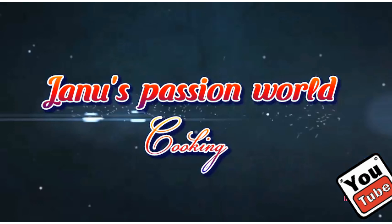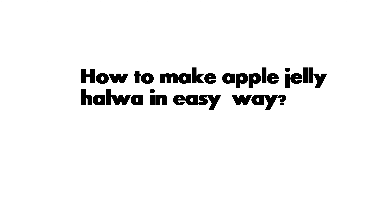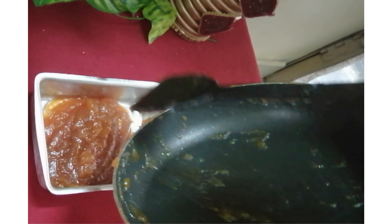Hello friends, welcome back to my channel, Janus Fashion World. This video is called halva. This is a very simple and easy recipe.